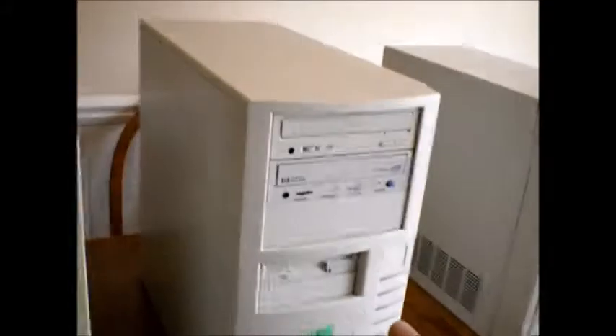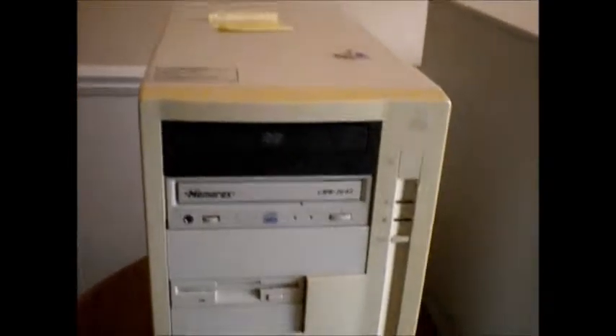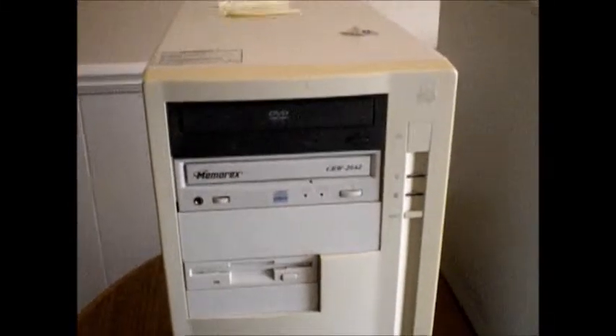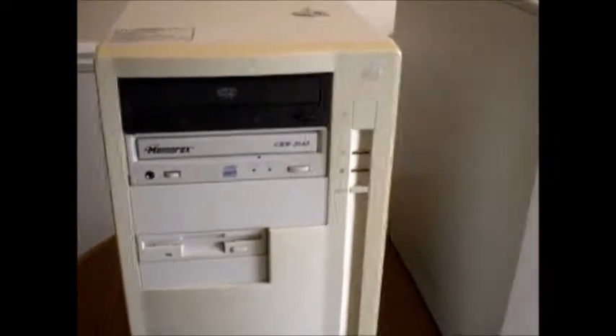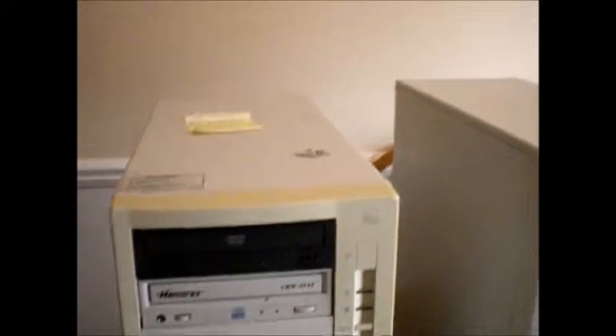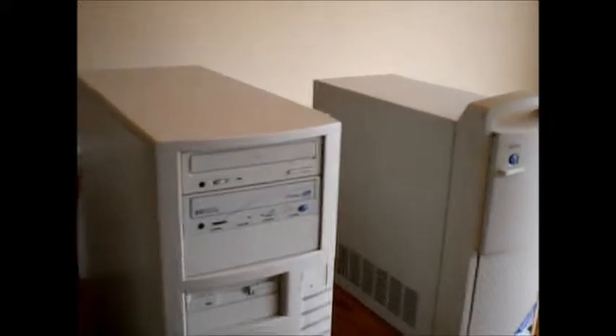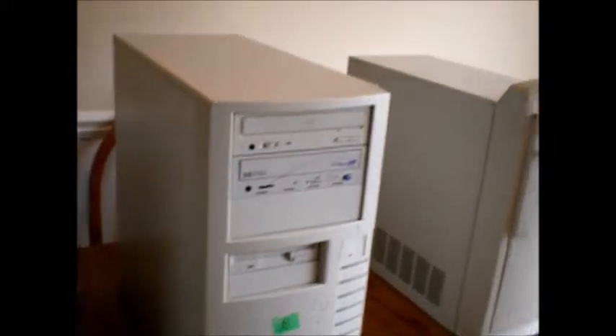I've already tested these two to see if they power up without exploding, and they do. This one will post, this one will not. This one has a 333 megahertz Celeron, and I upgraded the RAM to supposedly 768 megabytes, but it's only going to recognize 524 megabytes - I'm guessing chipset limitations. This other one, I've tried everything and it will not post.